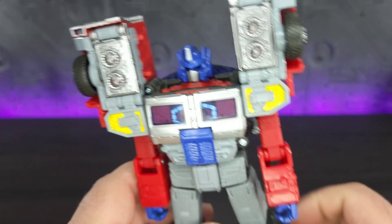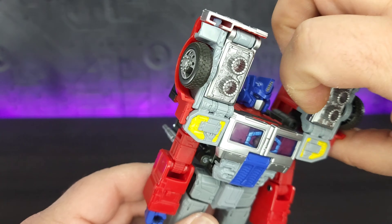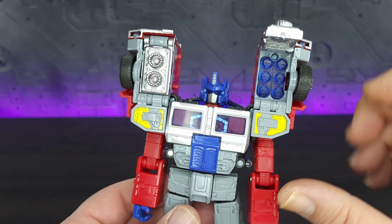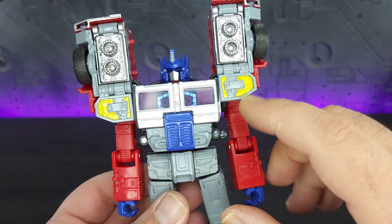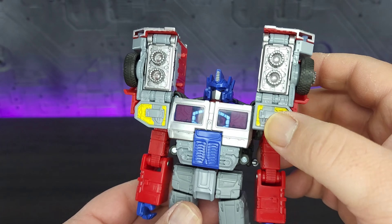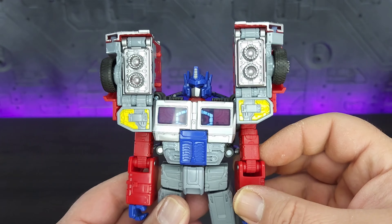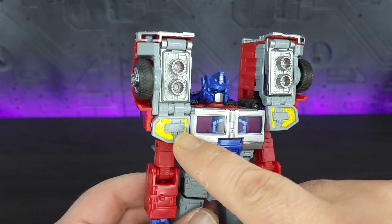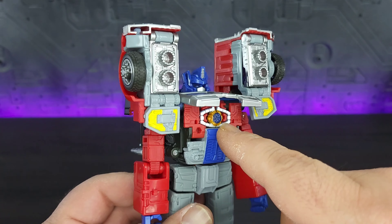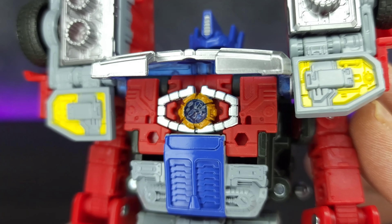Red and black plastic going across the shoulders coming to his high shoulder pads. Silver paint on these, and they do open to reveal clear plastic missiles. Yellow on gray and these sections do move up and down giving you a little more articulation. Nice silver paint going across the chest, which does open up revealing the matrix — painted with silver, copper, and clear blue plastic in the center. You do have some nice detail on the inside.